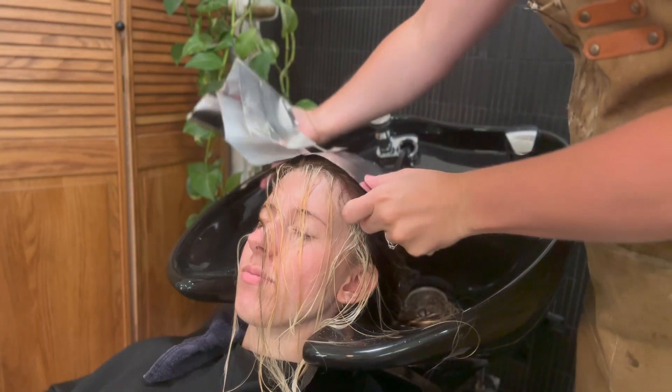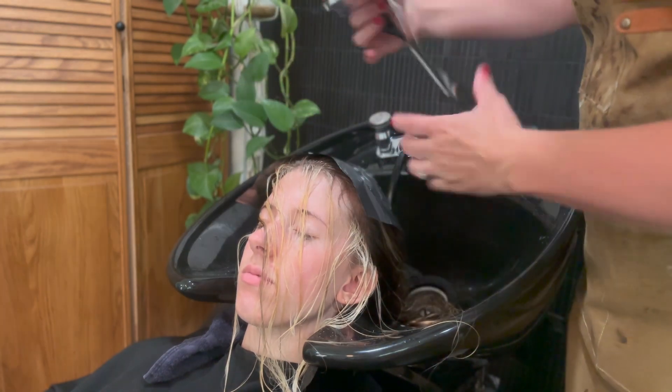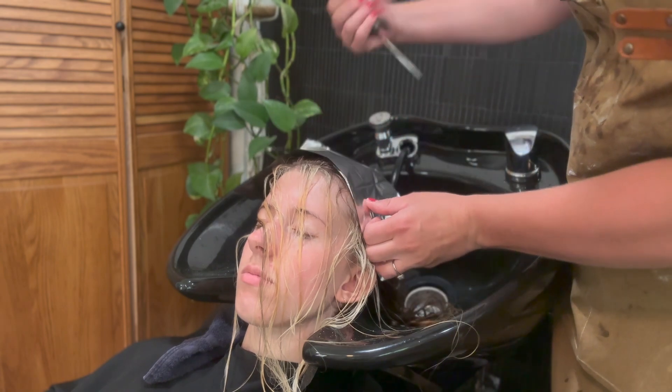Now that I have that separated, I'm just going to go around and put foil around so that way I try not to get it on her other hair.